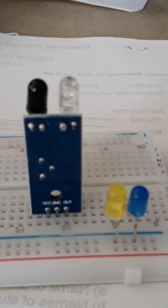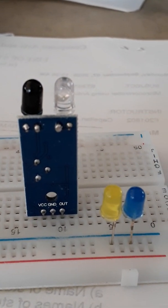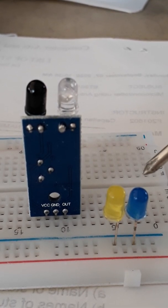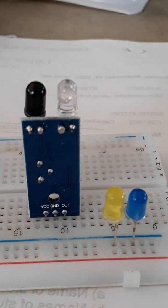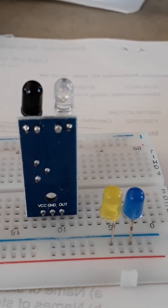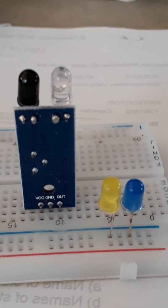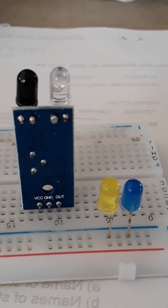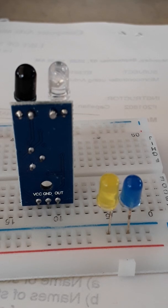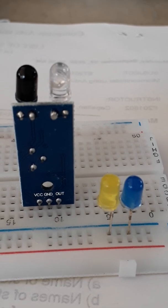In my PCB I already have my IR sensor and two LED lights. In my previous video I used white LED and red LED — white LED indicates the parking slot is not occupied, and red LED indicates the parking space is already occupied. In this circuit I'll be using green and blue: blue for an occupied slot and green for an unoccupied slot.